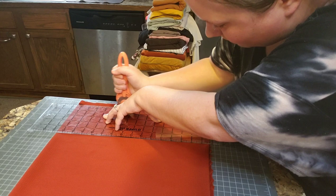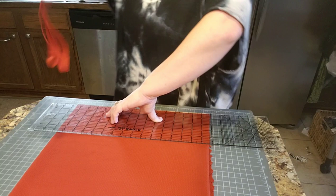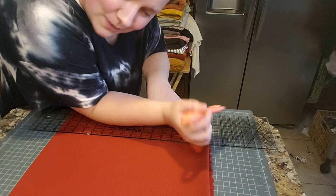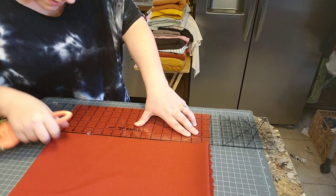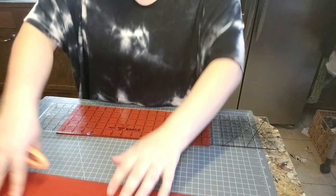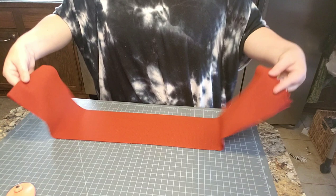Then I just cut using my rotary cutter. Don't push too hard — you don't want to dull your blade or cut your mat. I have a self-healing mat. Cut this side off — this just goes in the trash. You're just trying to make equal parts here. Move the excess fabric out of the way and now you have a head wrap piece for the double bow head wrap.